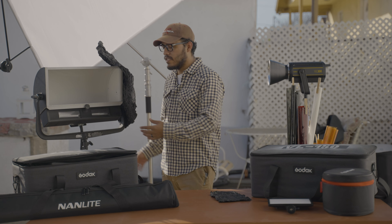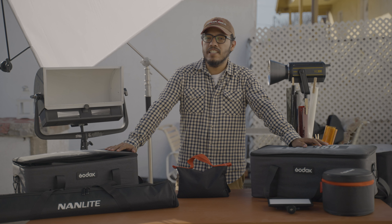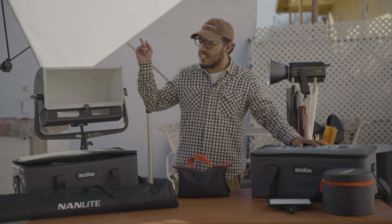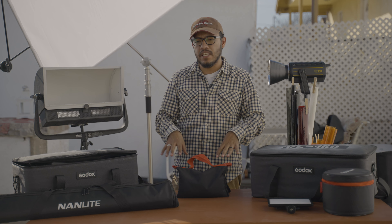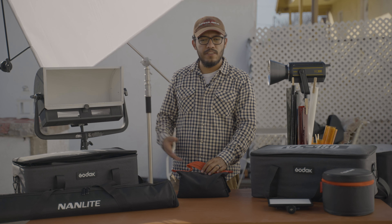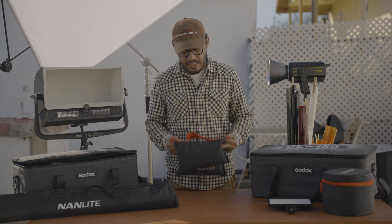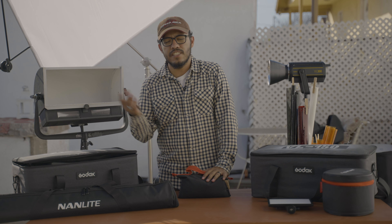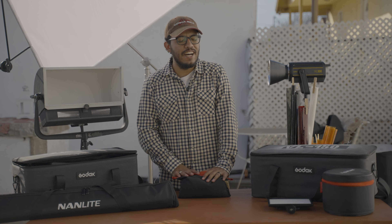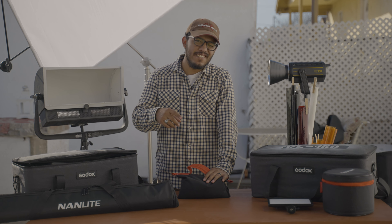If you have a lot of C-stands, I'd recommend getting sandbags, because when you're booming out lights and flags, on a windy day you want sandbags to make sure the C-stand doesn't flip over and hit an actor — or hit you in the face, because it's happened. You can find them on Amazon; you just have to fill them with sand yourself. I don't know if taking sand from the beach is illegal, but if it is — don't do it.